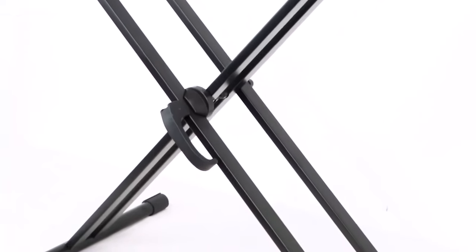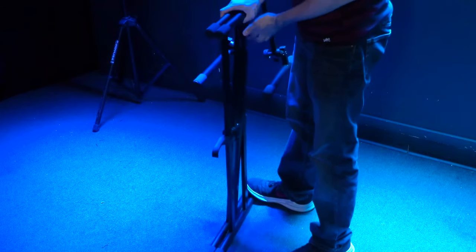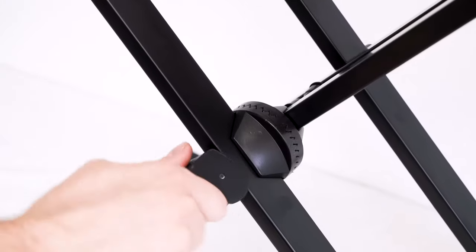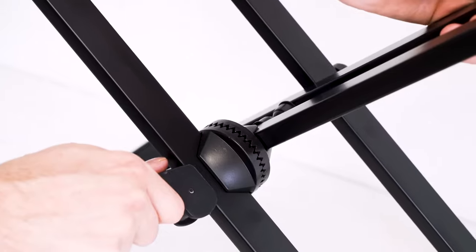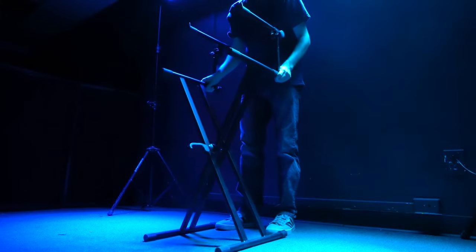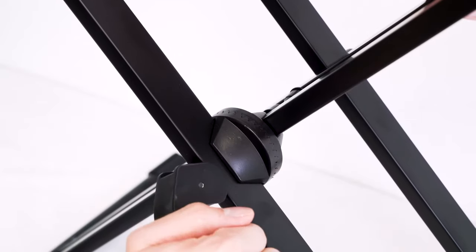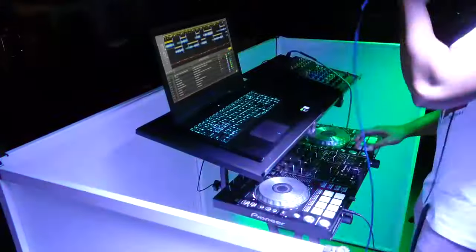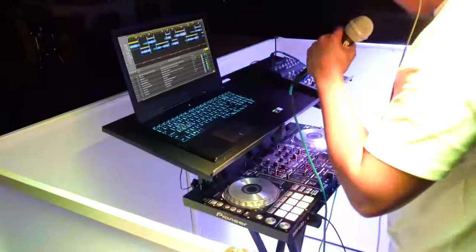The quick release handle mechanism allows the stand to fold down flat in seconds for easy transporting. Simply open the handle and fold down like this. With the handle in the open position, you can also lock the keyboard at any point from its flattest to its tallest setting with precise adjustments, because the stand features an alligator teeth locking mechanism. This makes it super convenient for quickly switching stage setups during different sets of a gig.